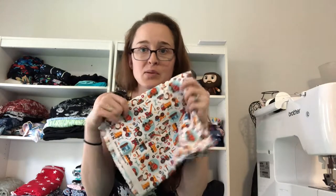Quilting cotton is super fun to work with and one of the first fabrics I used. It comes in a huge variety of colors and patterns, and you can find it almost anywhere — even sometimes at the dollar store. I have seen people make clothing out of it successfully, but it's not generally designed for clothes — it's a little stiff and not the softest against your skin.